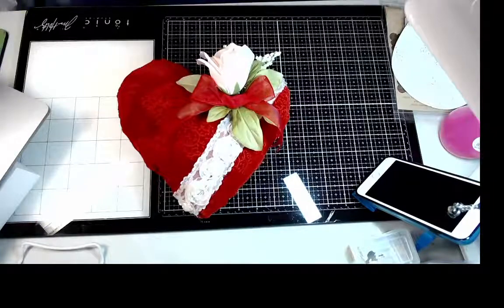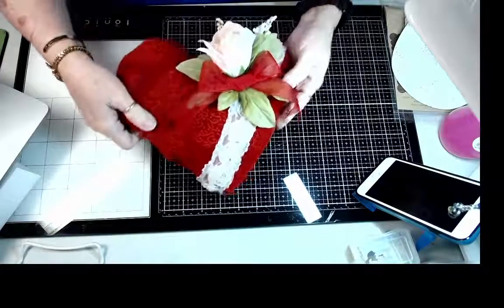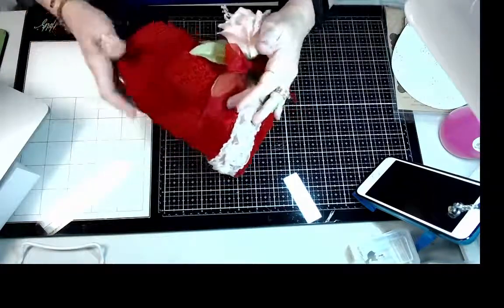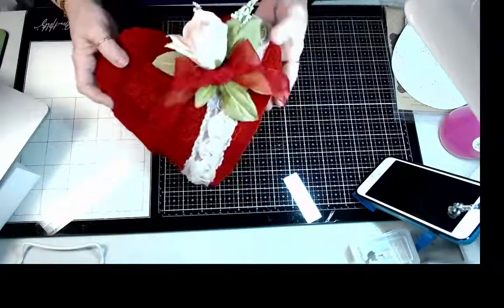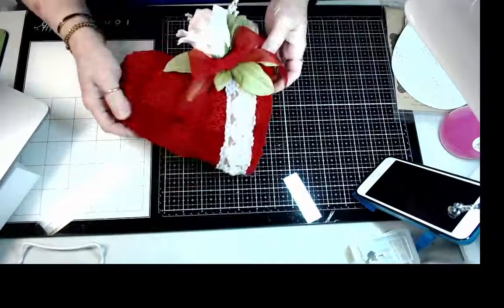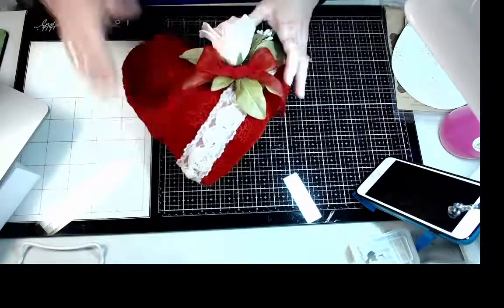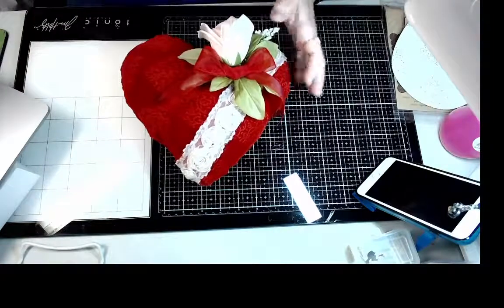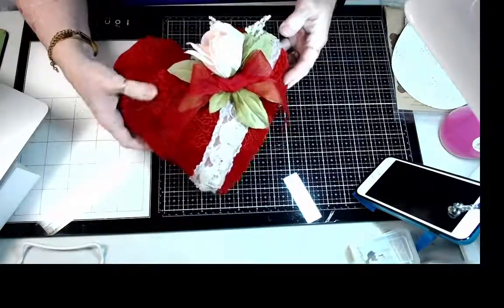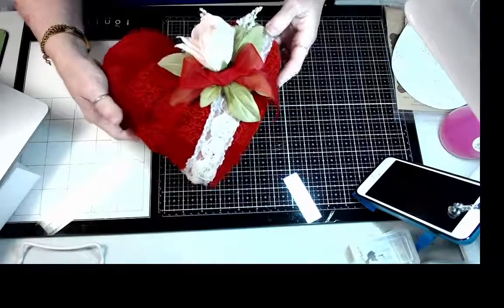As you can see, the stamps actually put an impression in on the velvet, and that's what makes it so unique to do. Ann's flourish stamps that she has in the stamp set are just absolutely stunning with this technique, so I was really excited to try it.